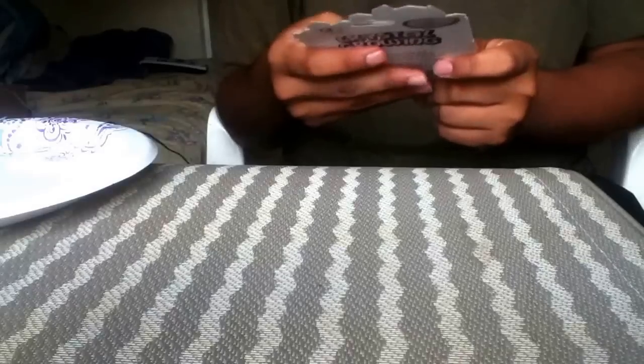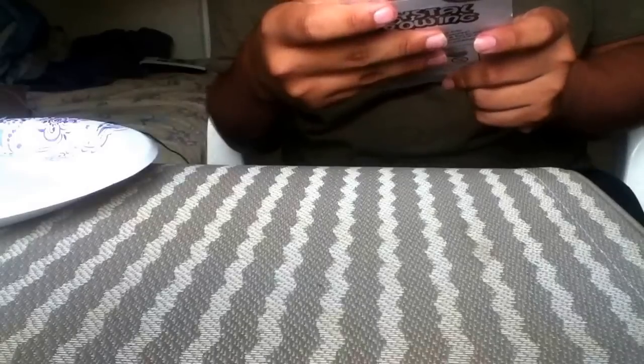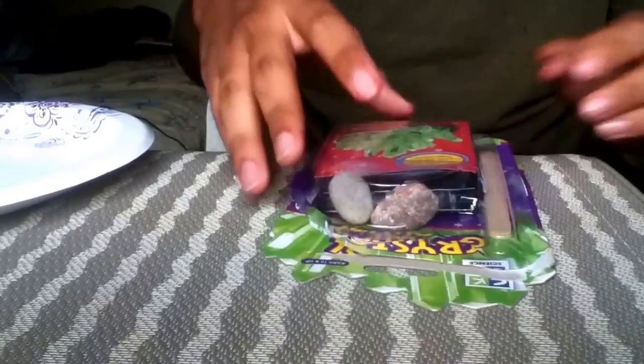Hey guys, this is Nuclear Reactor 988 here with another let's make video. Last one I made was how to make fake snow, and that was a while back, so I thought why not make another one. This time it's on crystals. I got this at a local dollar store — you can get one too, maybe at Walmart or Target, but the dollar store might be best to go to first.